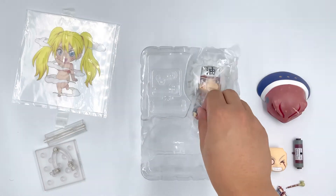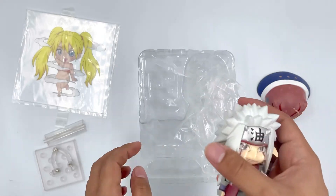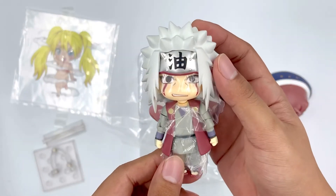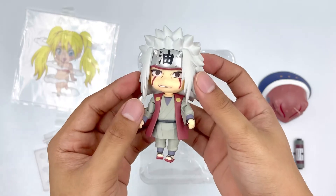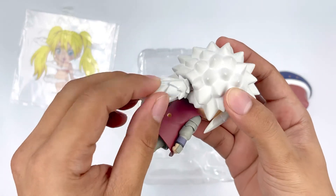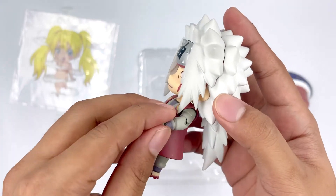Now let's get to the main figure. As usual, there's a lot of plastic on each of the pegs or joints of the figure, so first let's take them all out. And now all gone. I love how this figure looks — the paint job, the joints. I'm very happy about it.